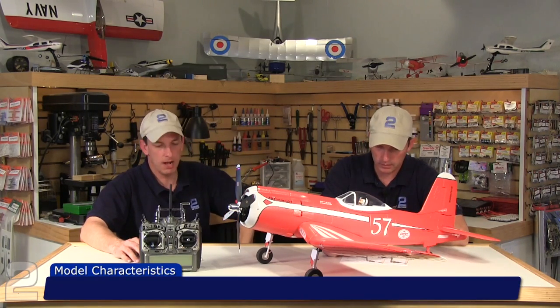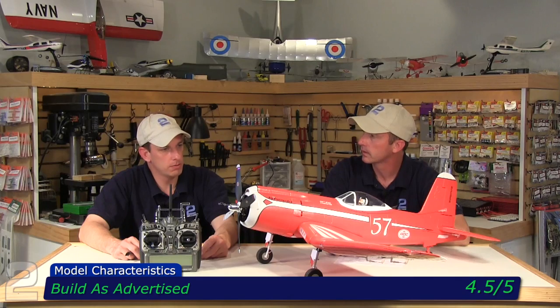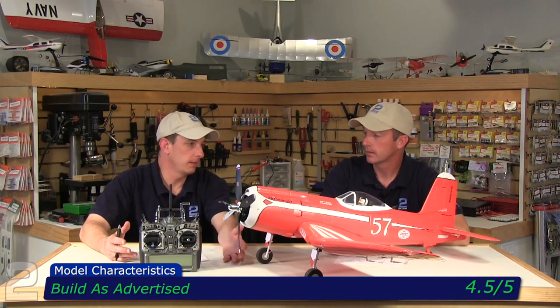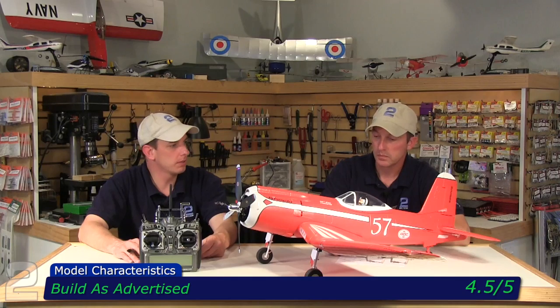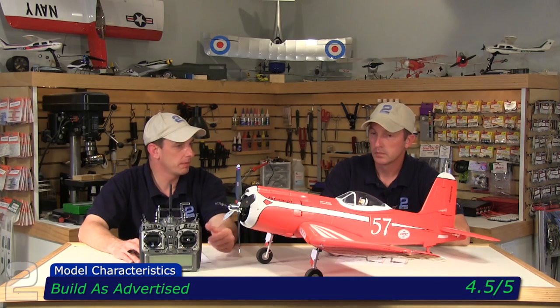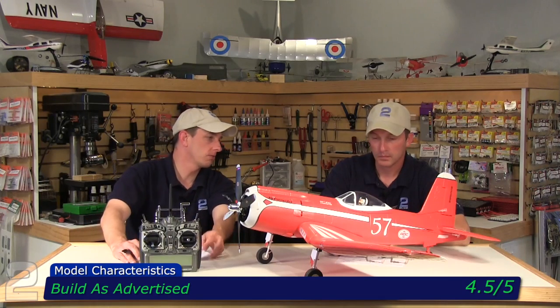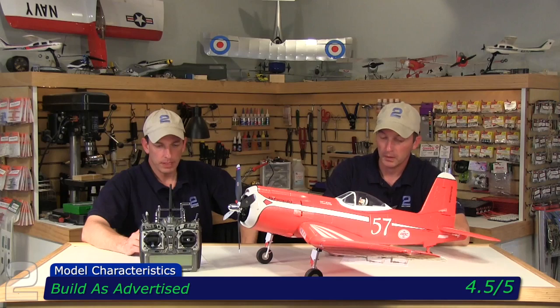Let's start model characteristics. Build is advertised 4.5 out of 5 — pretty much the same as the P-51, no surprises whatsoever. Pops right together, and this one even has navigation lights on it that you can see; you can add big LEDs. No additional complexity versus the P-51, which scored the same. Went together nicely; instructions take you through the steps and they give you some extra parts — always good.